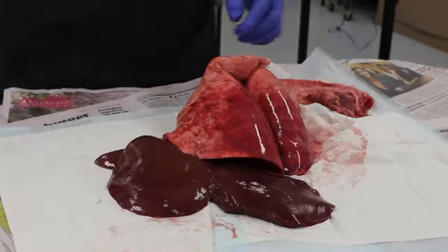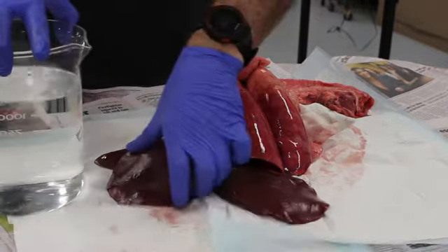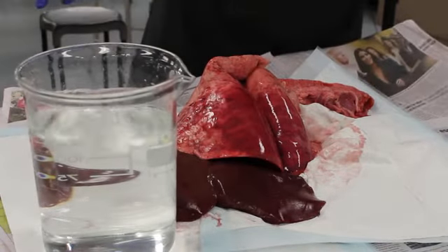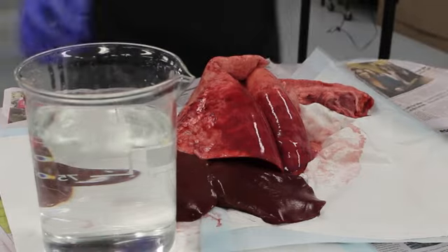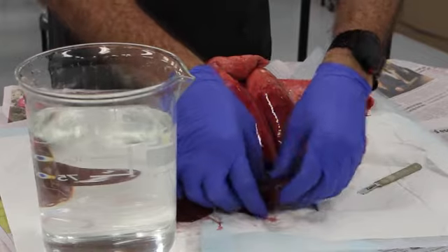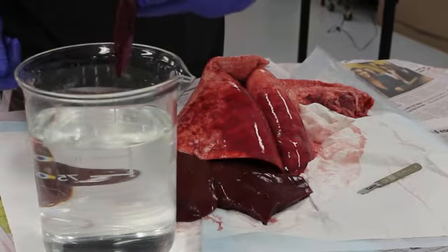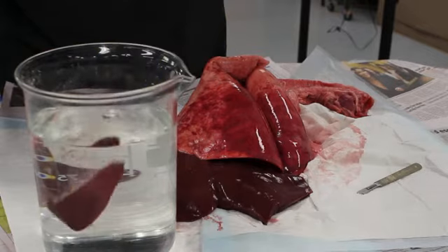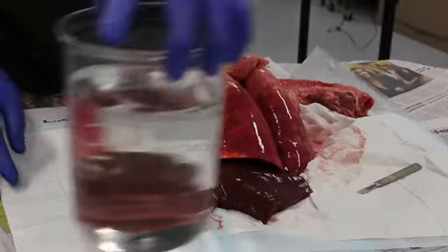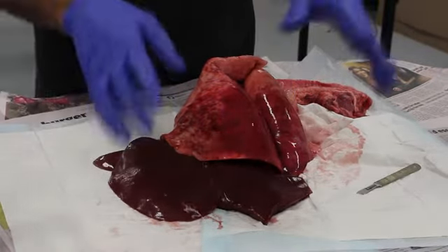Now let's play a little game of sink or float. I'm going to cut off a small piece of the liver — do you think it's going to sink or float? And sure enough, the liver very much sinks because it's a very dense organ.